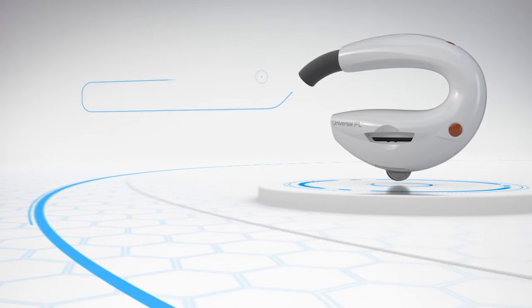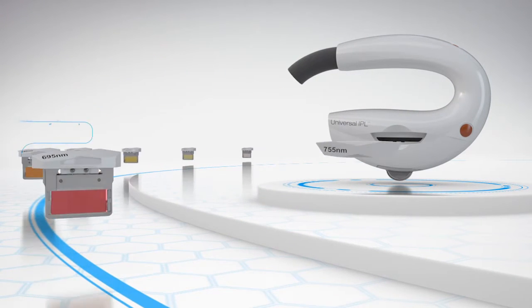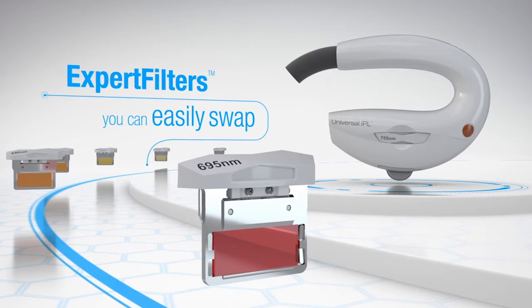By having these different filters, we're able to treat almost everybody. One of the wonderful things about the filters is that they're lodged in the device. All you need to do is pull out the filter, put it into your handpiece, and you're ready to treat the patient.